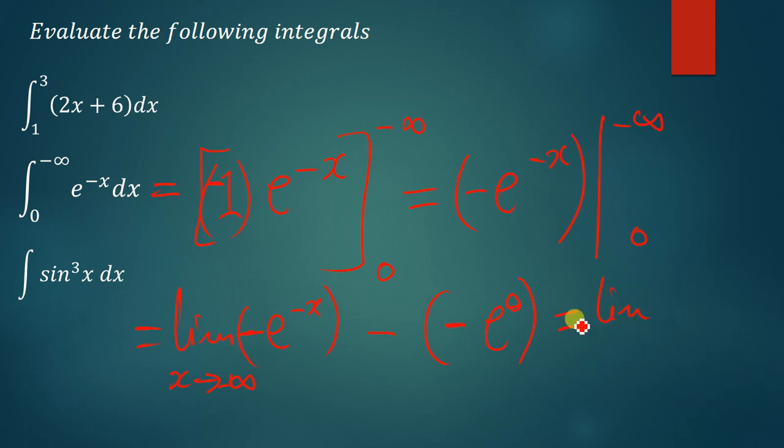This gives us the limit. I can put a negative outside: the limit of e to the power negative x as x approaches negative infinity. Then e to the power 0 is 1, so we have negative 1, giving us negative times negative 1 which is positive 1. This can be simplified to: the answer is 1 minus the limit of e to the power negative x as x approaches negative infinity. So this is the solution.